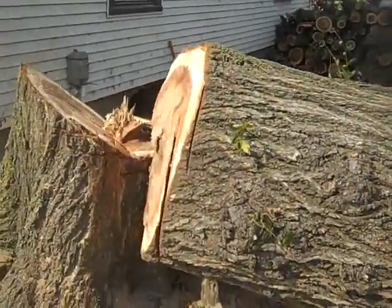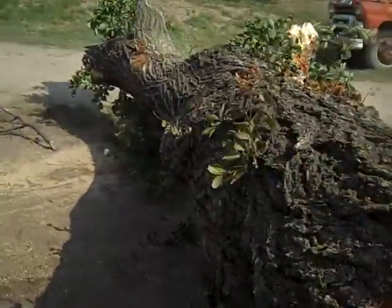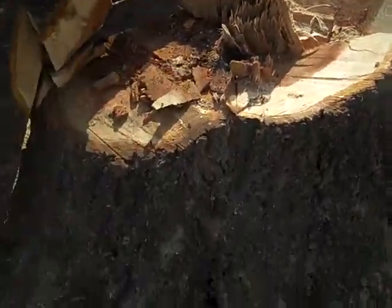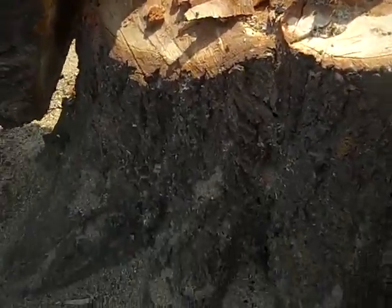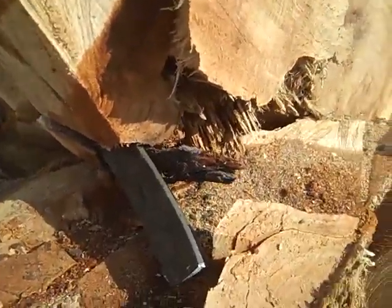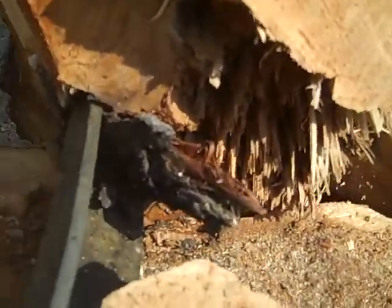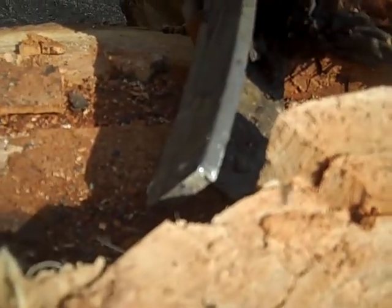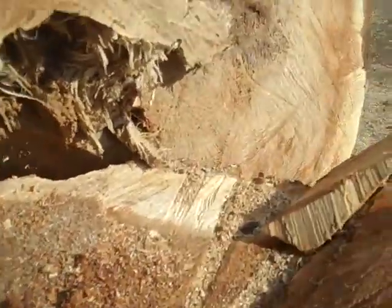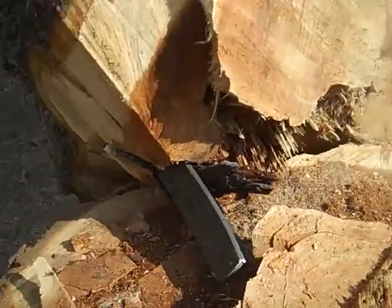We put a new chain on the big saw and we instantly cut into the tree and sparks started flying — we thought we hit a nail. I ended up having to cut the tree down with a little 14-inch saw because it ruined the chain. I stayed out of that area and then pushed it over with the forklift when I felt like I had enough of the tree cut away.